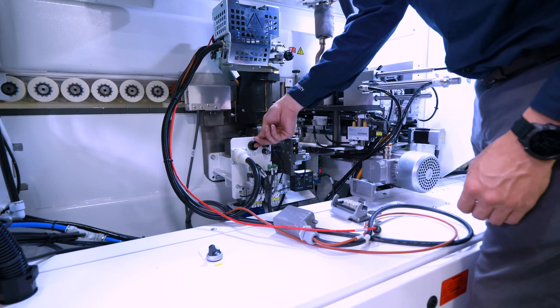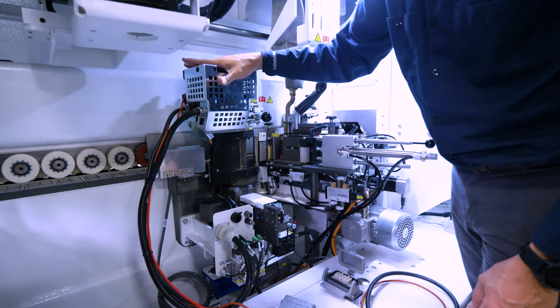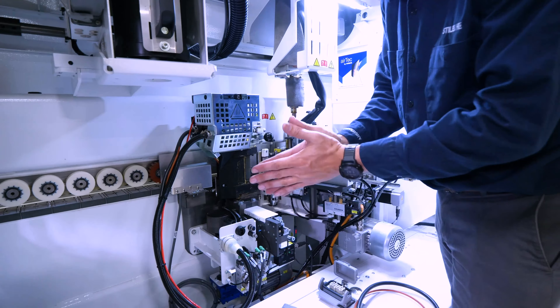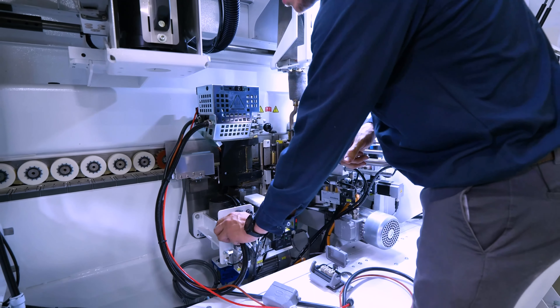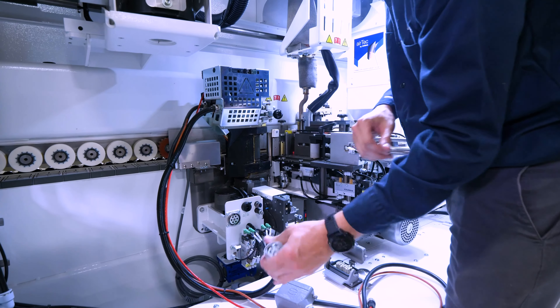And last, we're going to unclamp the glue pot. You can see here it wiggles. This glue pot is cooled down — if this were warm, I would need gloves on. Then I'm going to need to unhook the air manifold that's going to our glue pot.